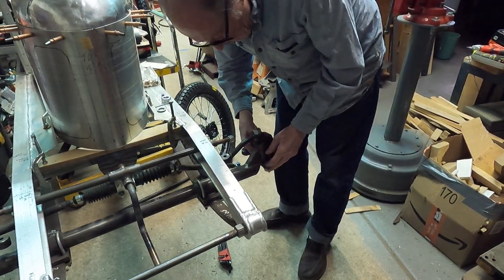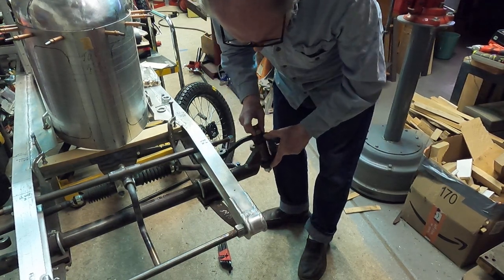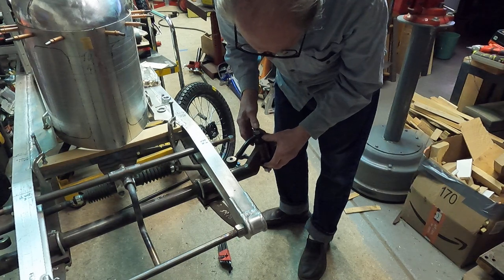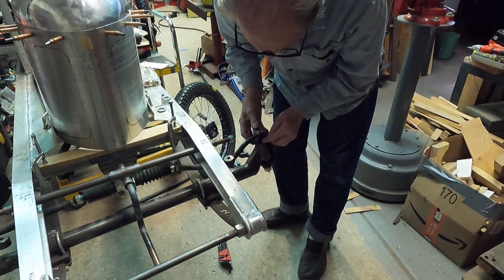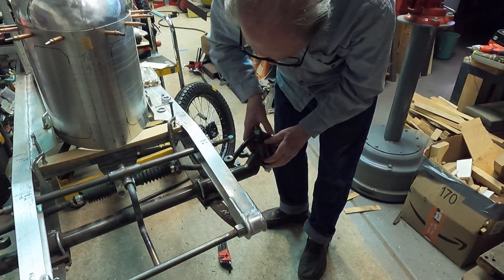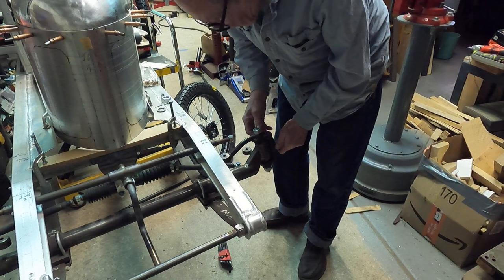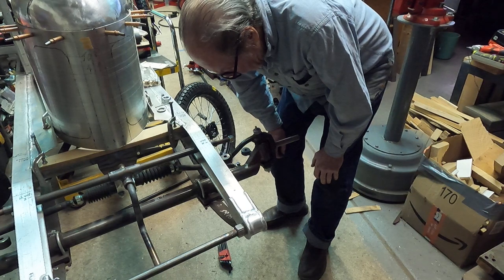The set screw locks the kingpin in place, so the steering knuckle is just pivoting on the kingpin. Out at the outer edges here — that gives it more support. If you pivot the kingpin in the axle, there's not much support in there and the leverage on it would be greater, so it's better to support it out here. That's about all there is to it — I don't think I can tell you much more about it.